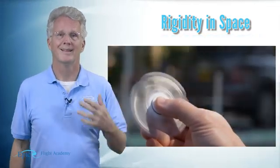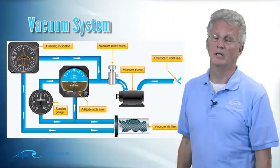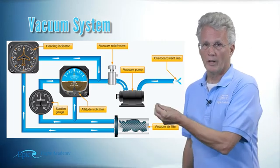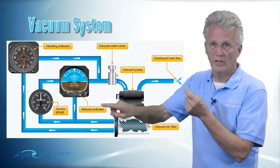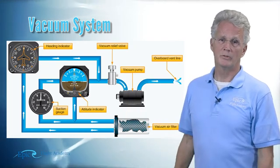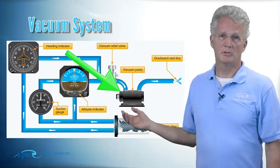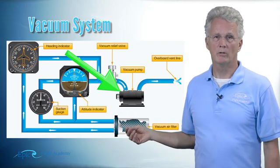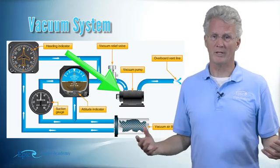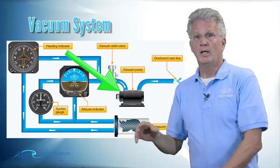Just like the little toys where you spin them with your finger, these instruments need a power source to spin them. Traditionally, these gyroscopic instruments were spun by air being sucked across the gyroscope — so instead of your finger spinning the gyro, air pulling across that gyroscope spins it very fast. In this diagram you can see the pump motor, which has a spline shaft that connects into the gear case of your engine, and the engine turns this air pump.